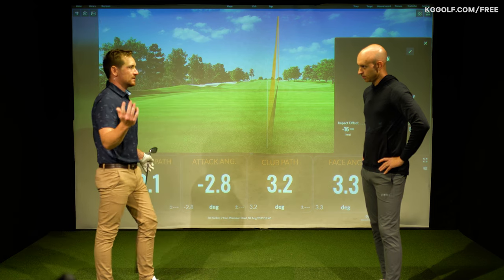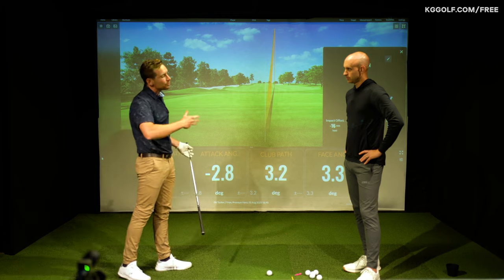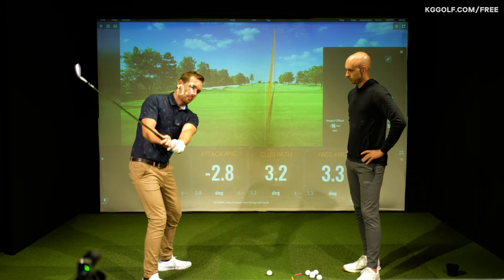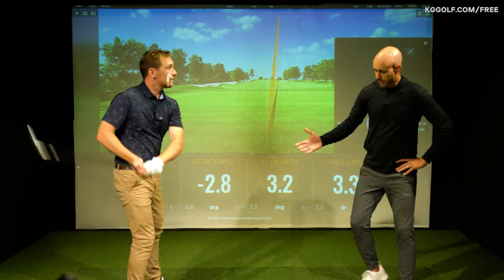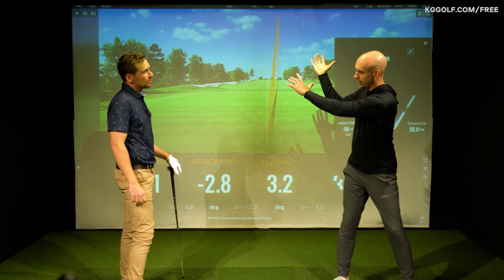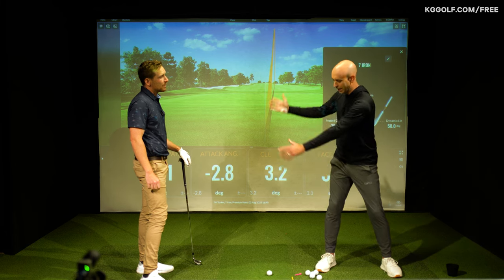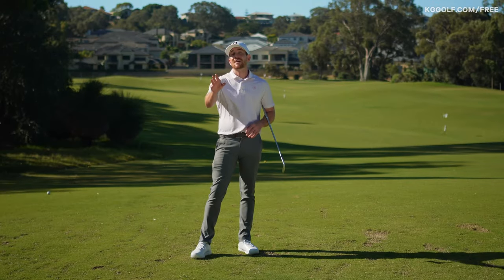He was trying everything under the sun to fix this, but you educated him on the cause and effect of the issue — which you identified as a lot more about this arm overrun to the top. So on a demo like he did there, he wouldn't have this overrun with the arms because you can feel it slowly. He could easily get back into the position he'd rehearsed and seen on YouTube, but in his real swing the arm position at the top just wasn't happening.